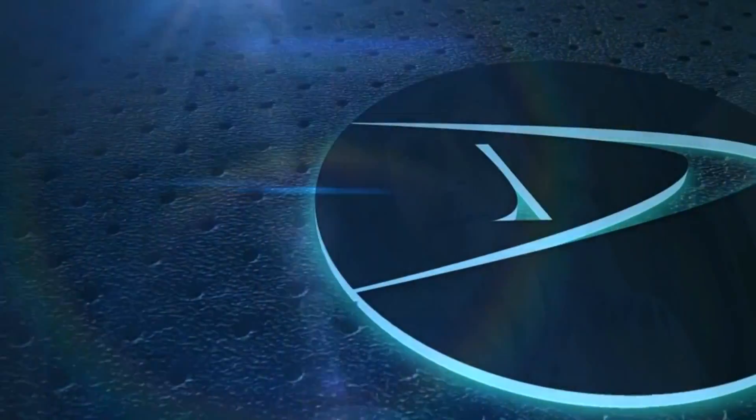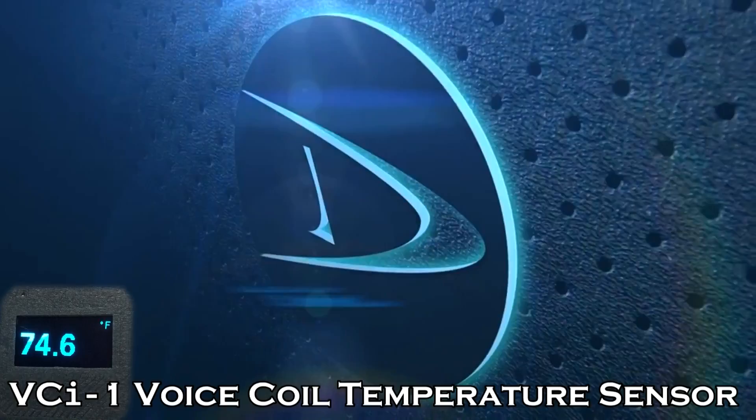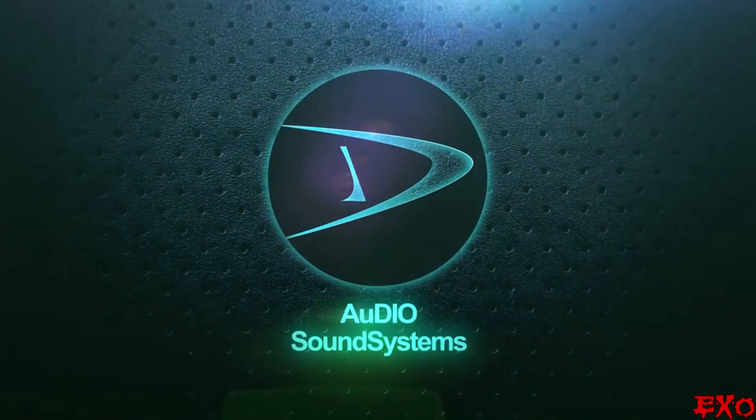Lucky for us, there is now a device designed specifically for that purpose — the VCI1 from Audio Sound Systems. It's an infrared voice coil temperature sensor designed by Mike Diaguardo at Diaguardo Engineering. So let's go ahead and head over to him and see what he has to say about this firsthand.